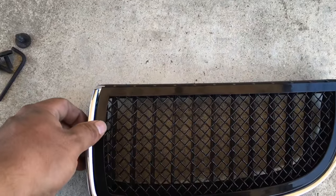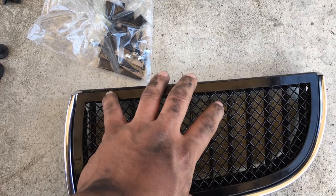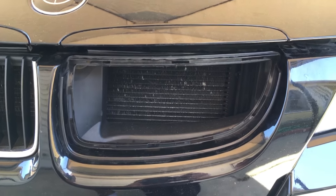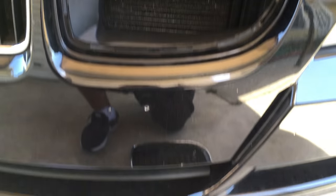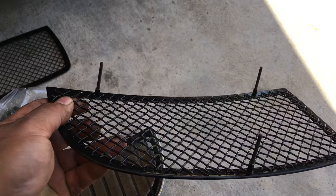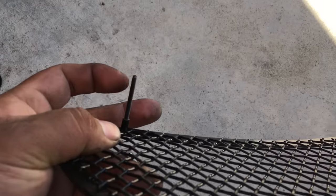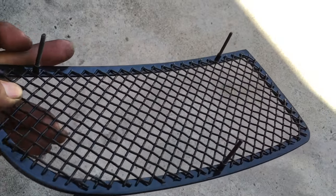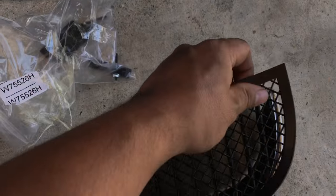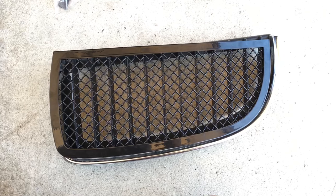We're going to mount it on here and I'll show you the before and after. Right now I have this removed, so let me screw this on. I'll grab those thread bolts and put them on all three holes right here. The next thing I'm going to do is mount it and adjust it.